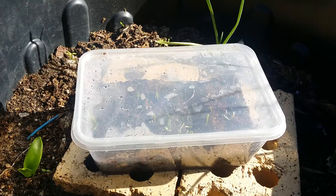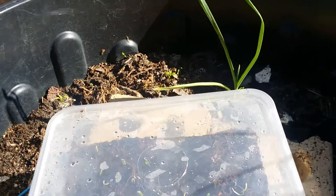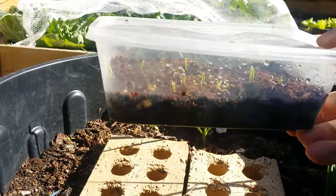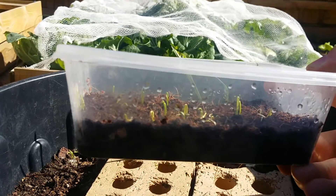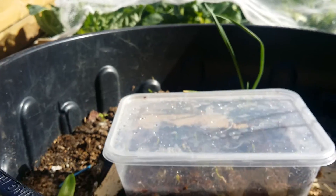So what you can see here is I've just got a small takeaway container — I'm just using that as a greenhouse. There are no holes in the bottom of this container or anything like that. It's just a complete sealed system and it's just got a mixture of coconut coir and soil in the bottom of it. Nothing really too complicated there.